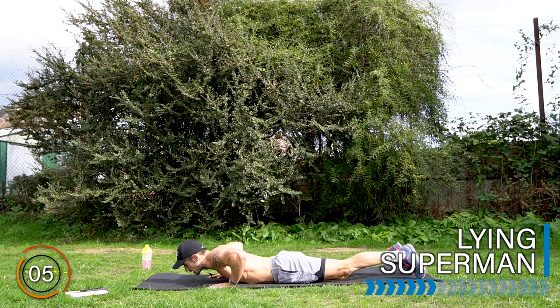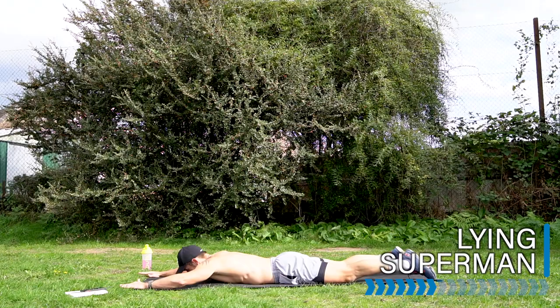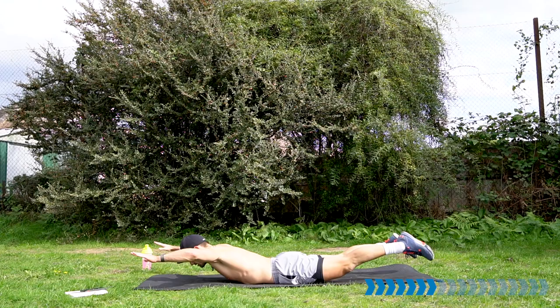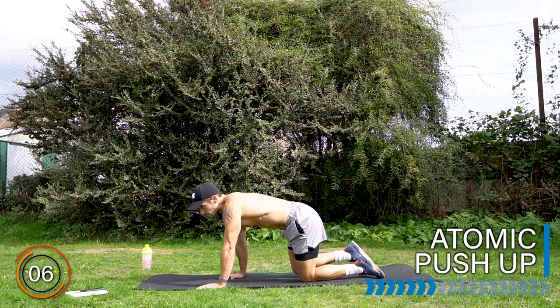Come down on the ground to a superman. Let's work the back of the body — arms out, legs out, and we lift. Squeeze, release. Lift the upper body. Look forwards or slightly down — don't look up. Shoulders back, elbows back, glutes squeezed, lower back working too. Well done.